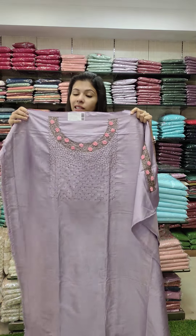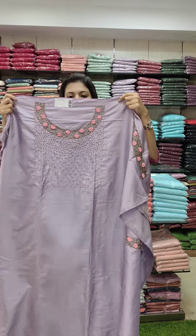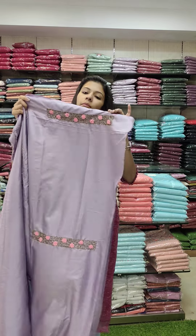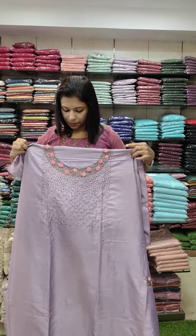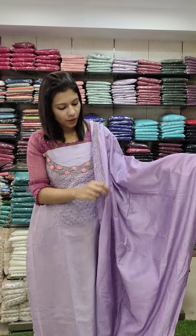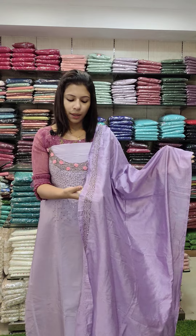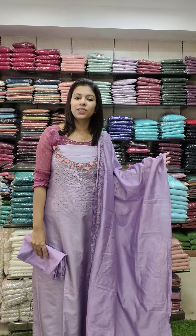Next one: noori silk fabric, heavy handwork style. It has a beautiful flower design. The sleeves are in a clear lavender tone. The top has a dark tone in the same color. We have a border style. Rate: 1580 with free shipping.